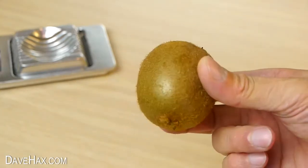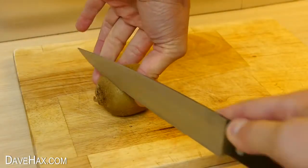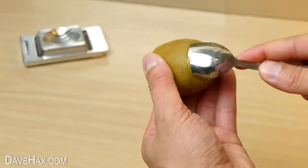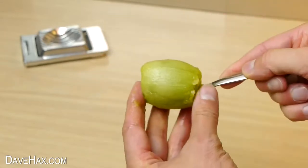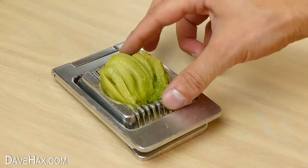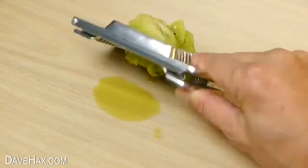Staying with fruit, I wanted to see if it would work with a kiwi. I decided to peel it first, so I chopped off the ends, then used a spoon to separate the skin from the fruit all the way around. I put it in the slicer and gave it a go. As you can see it didn't really work — it just went a bit mushy and made a horrible mess.